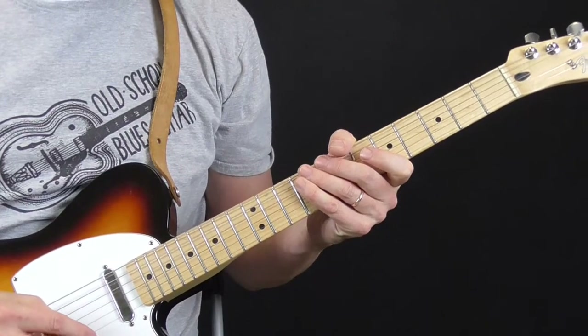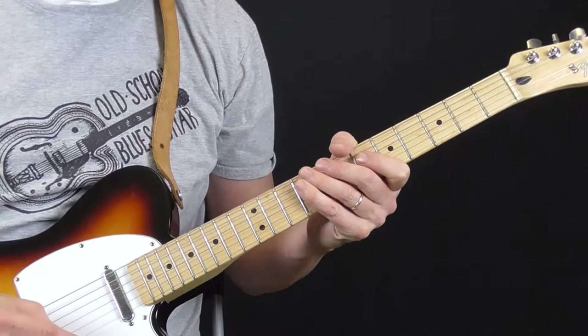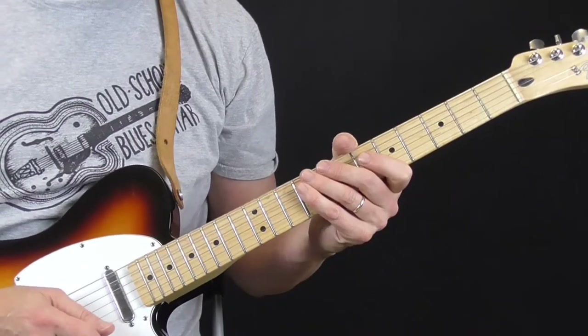Hi, and welcome to Old School Rhythm and Blues Guitar. It is time for the bass rhythm, or bass line, bass guitar line, guitar bass line lesson.